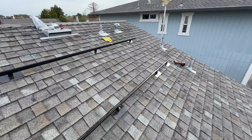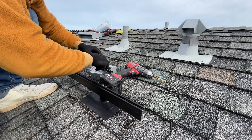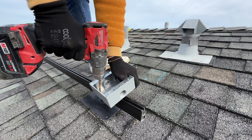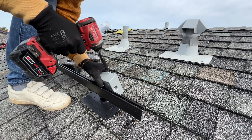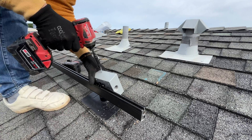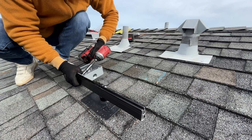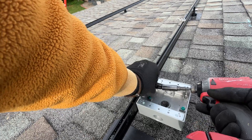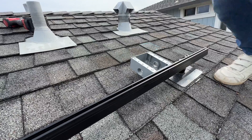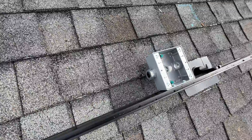After installing all rails we can mount the junction box. At the bottom I drill two quarter-inch holes for condensate to drain. For wires coming from the solar panels to the junction box I'm using a 3/4-inch strain relief connector.